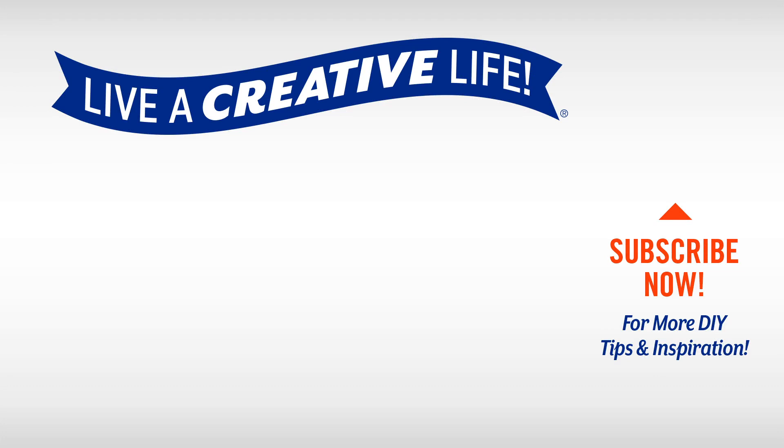For more inspiration, subscribe to Hobby Lobby's YouTube channel and click the bell to be notified when we add new videos. We can't wait to help you live a creative life!